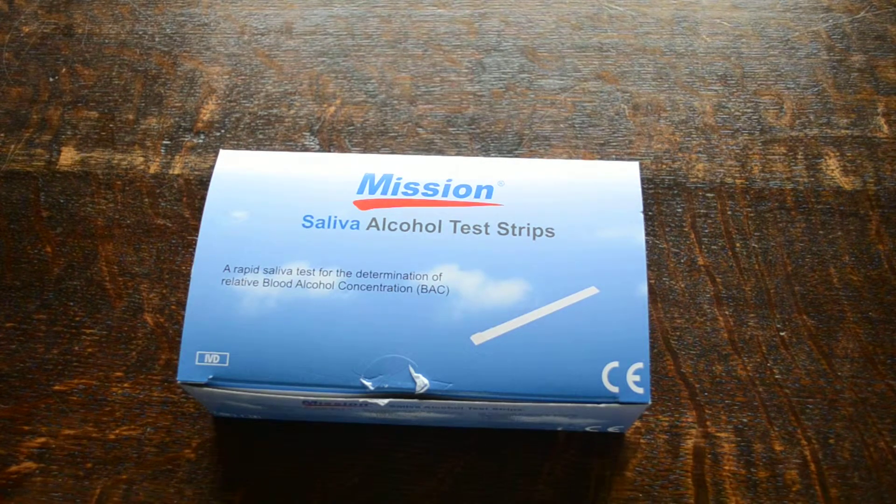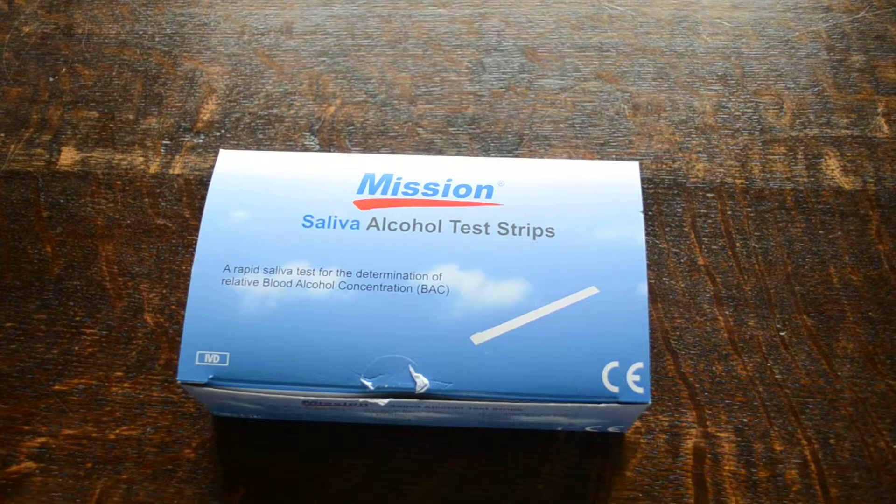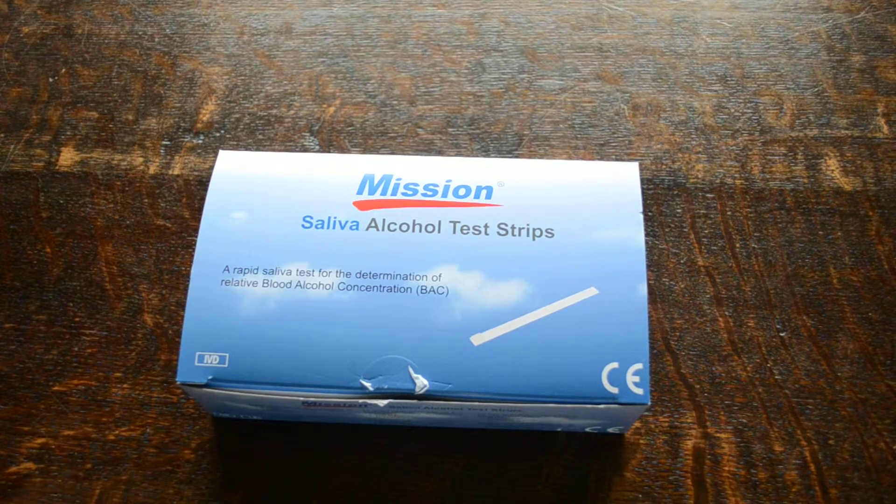This video presentation is to demonstrate the Mission Saliva Alcohol Test Strips. Mission manufacture these, and they are intended for use in saliva. They can be used in any liquid to detect the presence of alcohol, but these are a semi-quantitative detection tool if used in saliva.